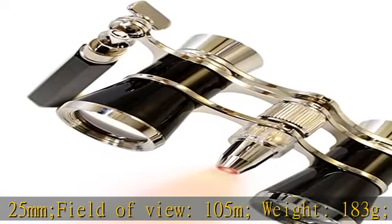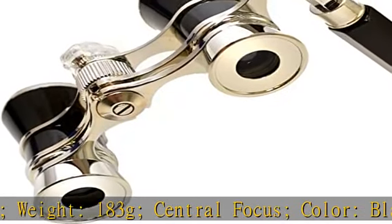Elegant Built-in Extendable Handle. Softly Illuminating LED Light. Cleaning Cloth and Bagged Pouches Included. 200 Days Warranty.